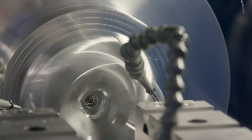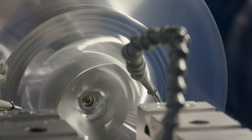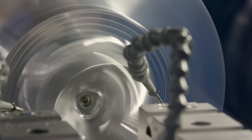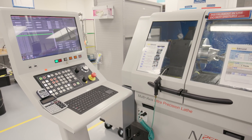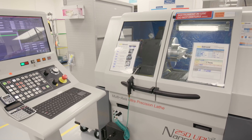Single-point diamond turning is the mechanical machining of precision elements using lathes or other machines equipped with diamond-tipped tool bits. Edmund Optics utilizes diamond turning to produce a wide range of high-precision optical components.